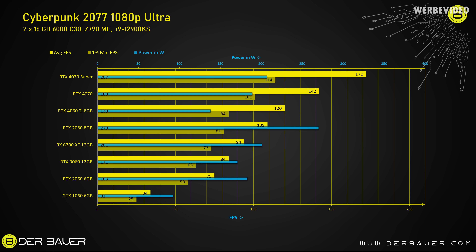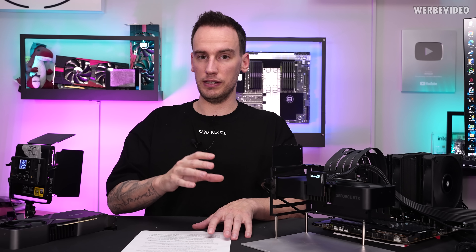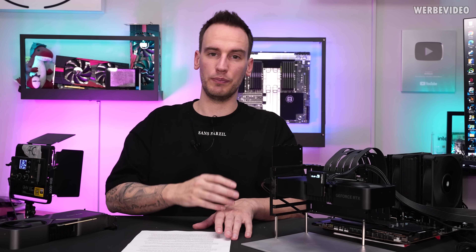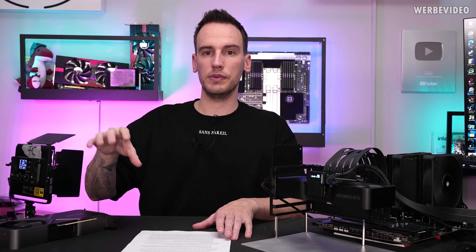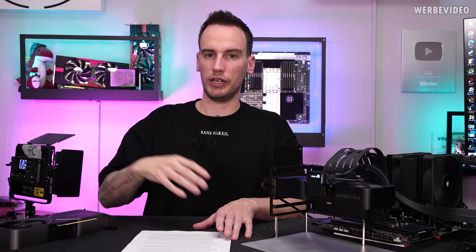These are the Cyberpunk benchmarks at 1080p resolution with ultra settings. The 4070 Super is delivering — even without DLSS or frame generation, you can use native rendering for 1440p. I had a performance gain over the normal 4070 of 21% on average and 13% on 1% low, and compared to a GTX 1060, this is about 5 times as fast. One important note: I always use native in-game scenes rather than the built-in benchmark, which is why my results may not be directly comparable with other reviews.